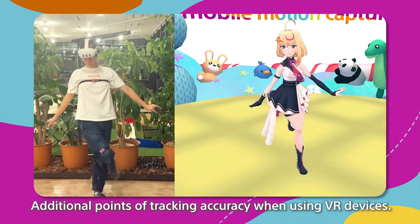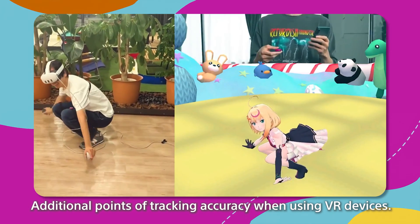With SlimeVR integration, you can move your head sensor to your chest and your wrist sensors to your legs. This is great because when you are using your VR headset and hand controllers, you get additional points of tracking for your lower body and overall improved full body movements in VRChat.